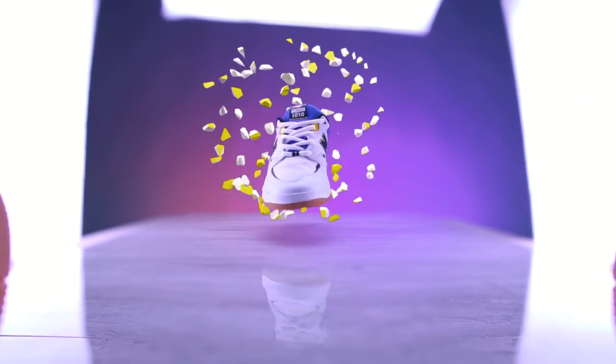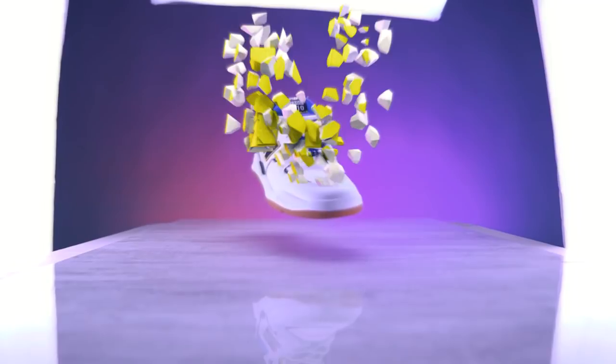I kept skating these shoes for three weeks after the first impressions, and this is my full review on the New Balance Tiago 1010.